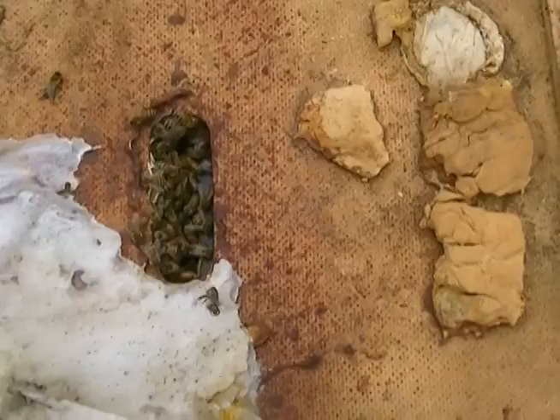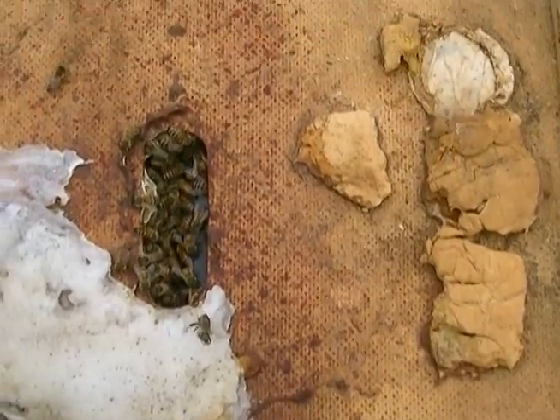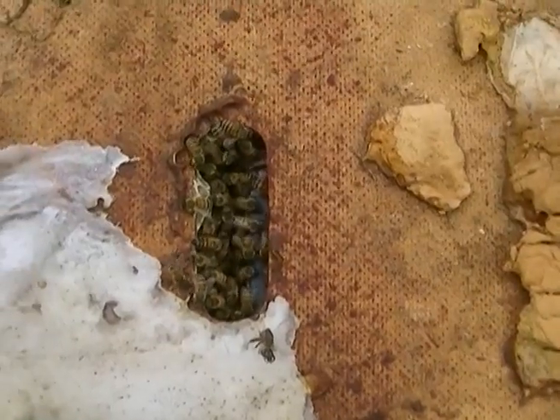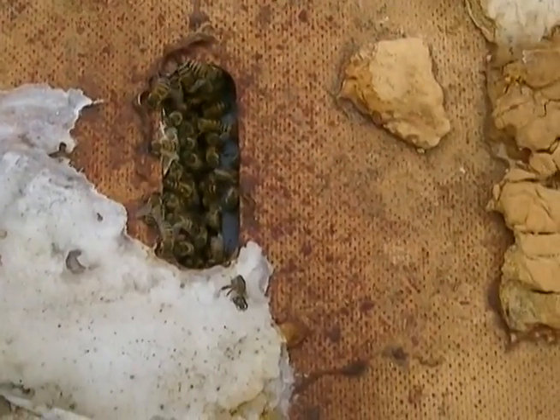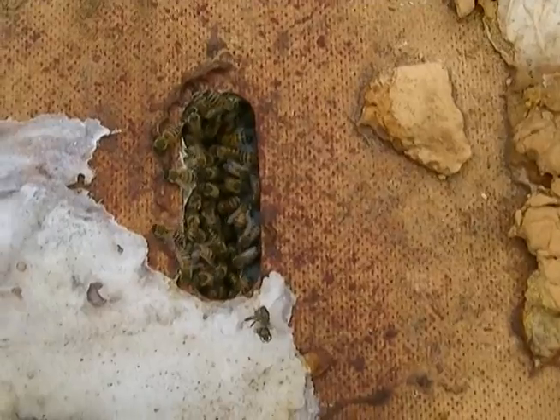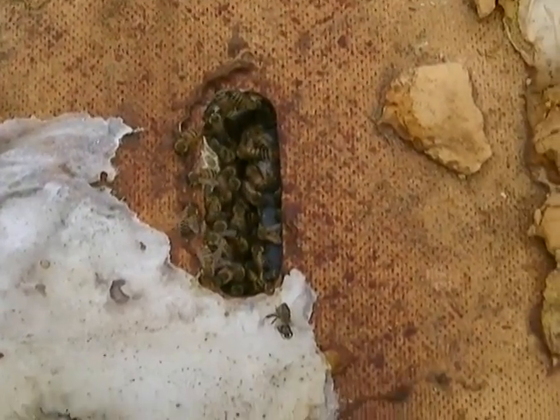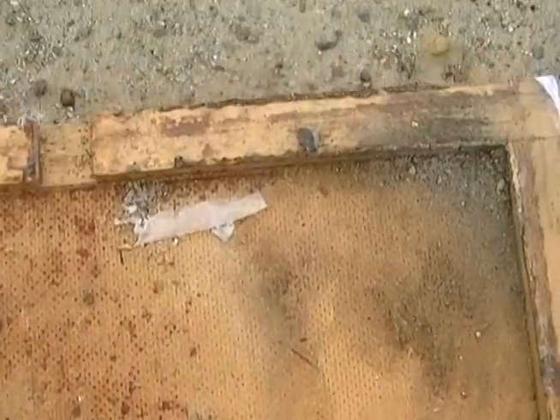It's the second week of July right now, and these bees should be gathering as much pollen and nectar as they can to store away, and building comb, drawing out honeycomb, and making the hive larger. So far, so good — good activity.